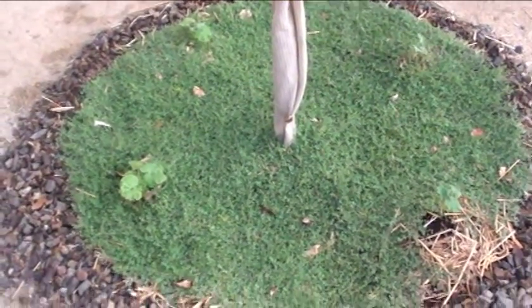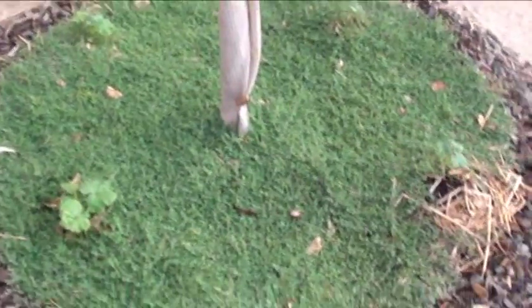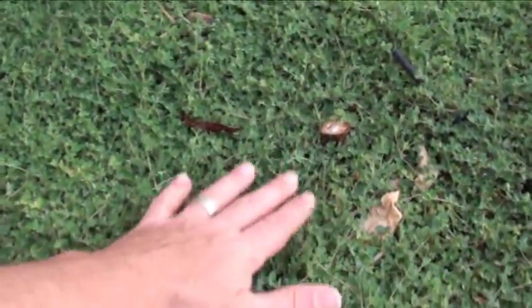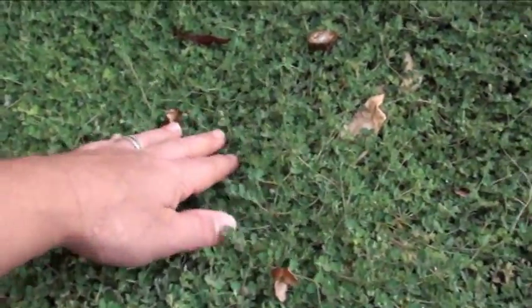If I'm not mistaken, it gets a little flower too — I think it's a little yellow flower or a little purple one. But look at this — this is a carpet. This is better than grass.